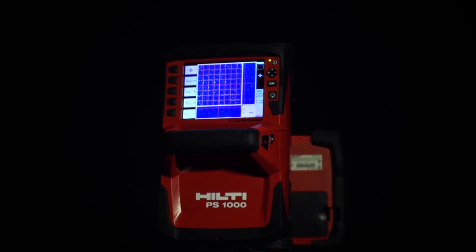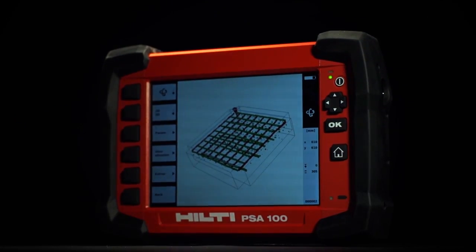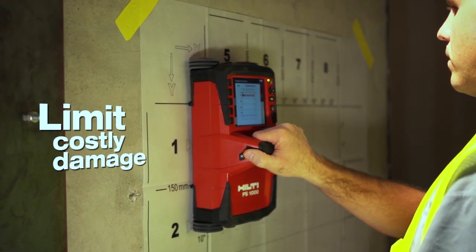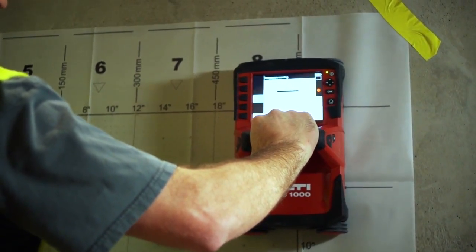Scans can be analyzed immediately on the state-of-the-art XScan display or PSA100 monitor, making it simple to find and mark reliable drilling locations and limiting damage caused by hitting rebar, pipes, or post-tension cables.